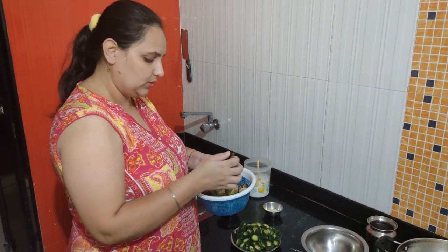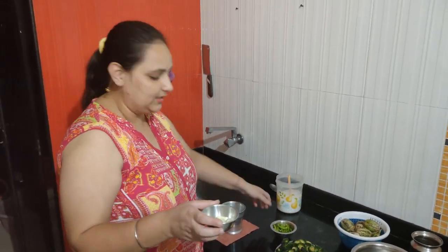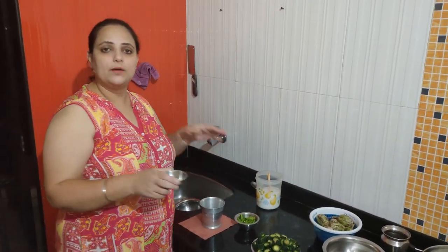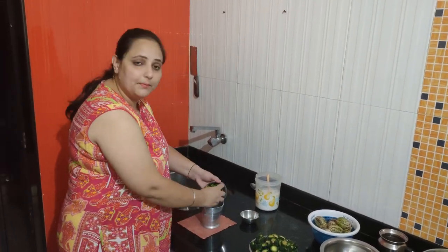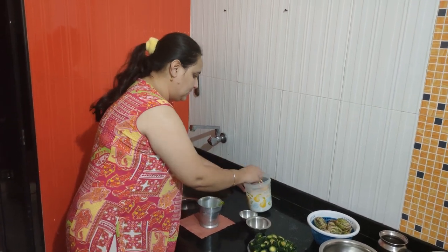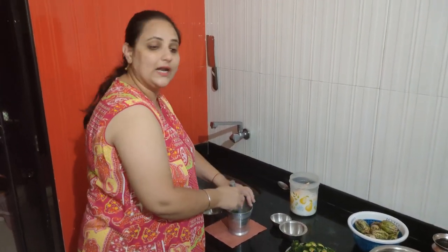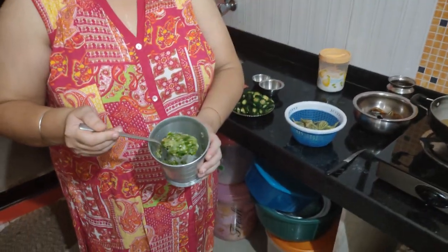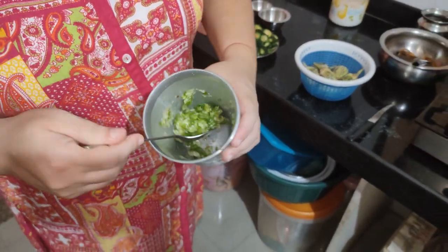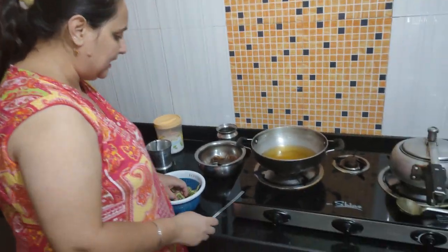Let's try this in a little bit. No sugar will be added, but we will cook it with a little pepper. Now we will put it on the side of the pan.